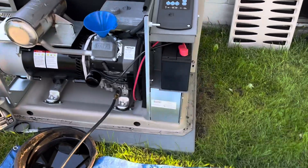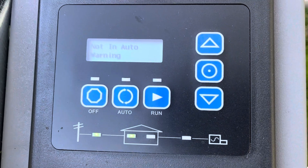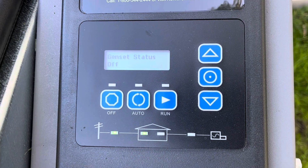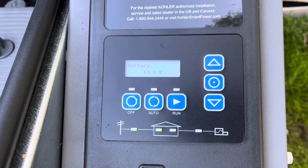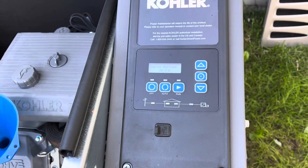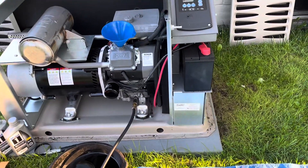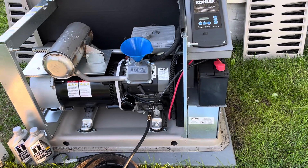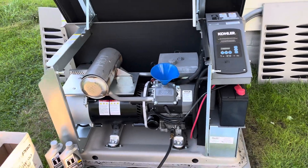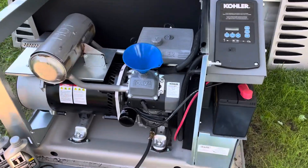What you want to do is kill the power to the generator. I turned mine off so that if the power decides to cut out, it doesn't kick on while I'm draining the oil — because that would suck. The instructions also tell you to take the negative terminal cable off the battery. I would recommend doing it, though I didn't.